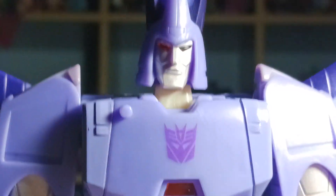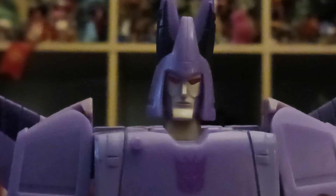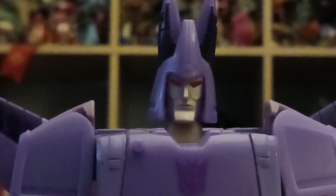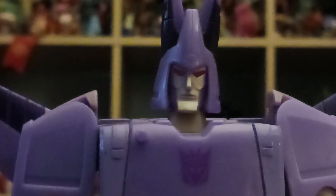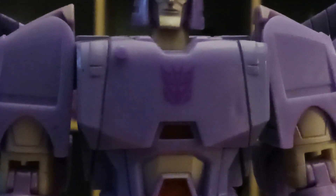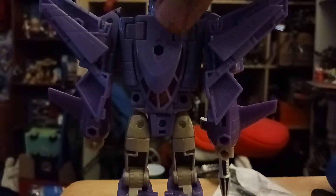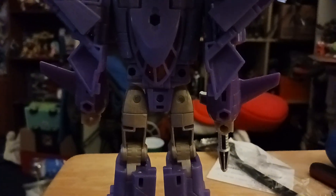As seen in the animated series from the 80s. I like how his helmet is purple and blue. I like how his eyes are red — or kind of orange-red, hard to tell. I like how he has the shadow detail and the Decepticon logo printed on him. He has a stomach detail in orange. He has a little peg hole in the back to store his weapons — a really nice touch.